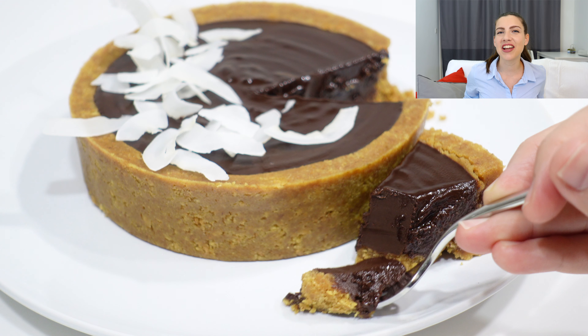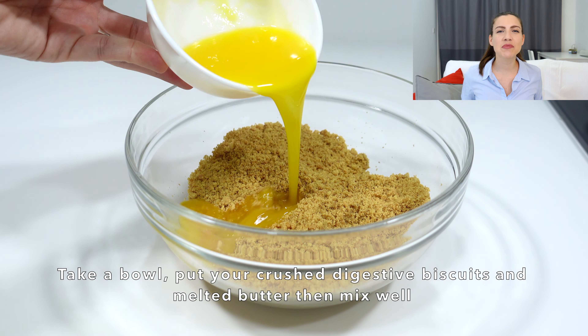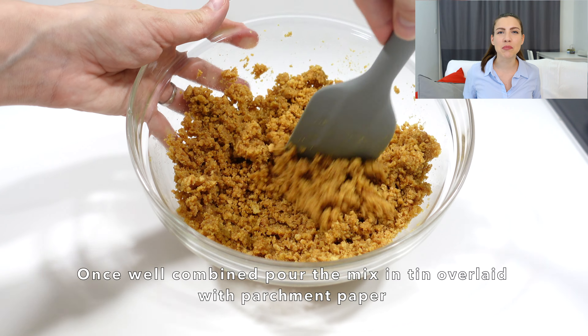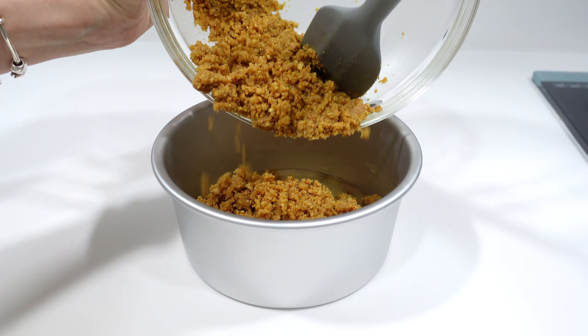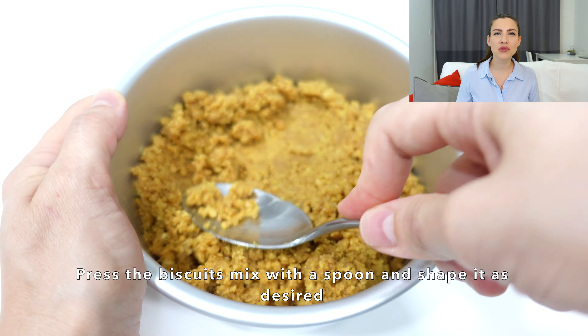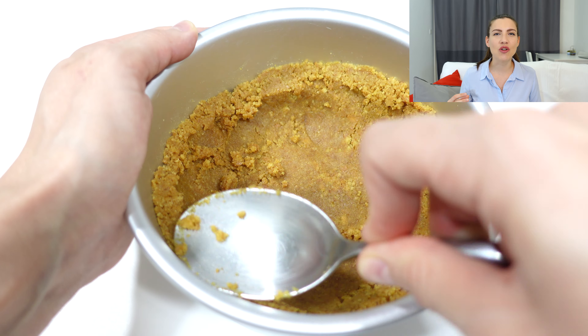Without further ado, let's get into it. As a first step, crush your digestive biscuits then put them inside a bowl. Add butter and mix very well until your biscuits have a wet sand consistency. Finally, place your mix inside the tin and with the back of a spoon press your biscuit base to create the shell of your tart.